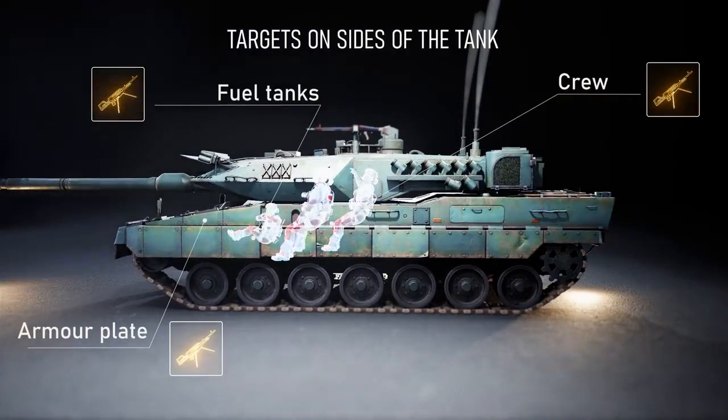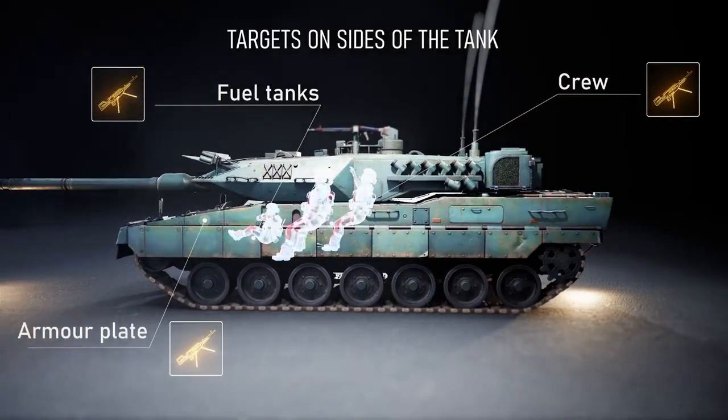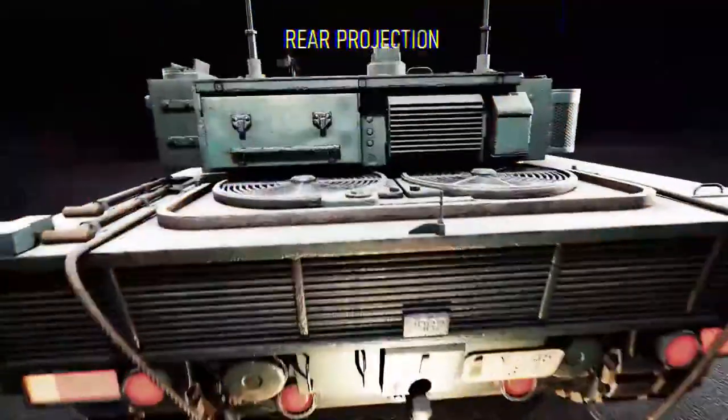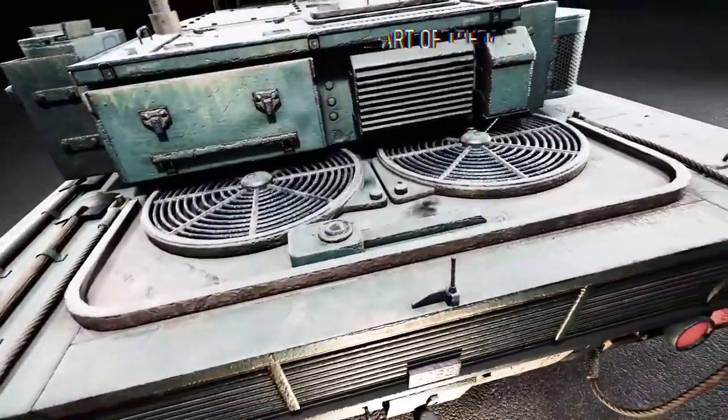Priority targets also include the vehicle's interior tanks, ammunition, and crew. The rear projection is the most vulnerable part of the tank, but it is also the most difficult to reach.